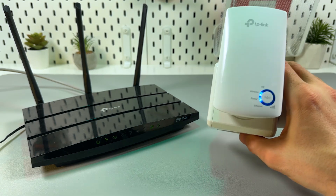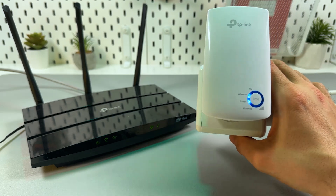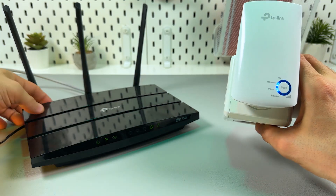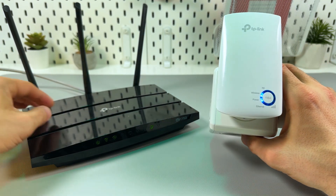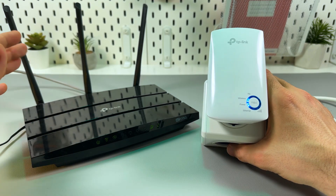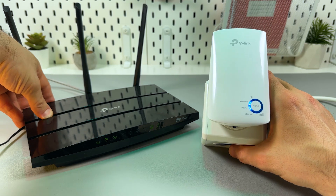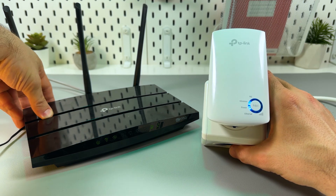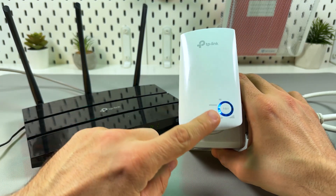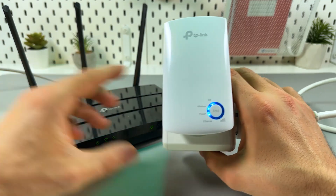The easiest way to start using the extender is to connect via WPS. It's super easy. Just locate the WPS button on your router — usually it's on the front or on the back panel. Or maybe you have a virtual WPS button in your router settings in the configuration panel. Anyway, find your WPS button on the router and press it. Then within two minutes press the button with the padlock icon on the extender.